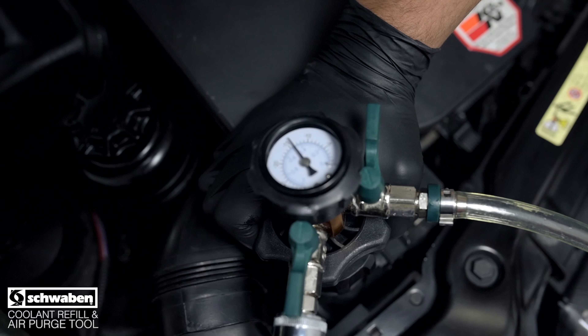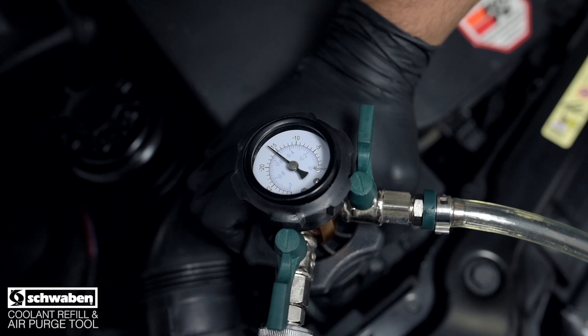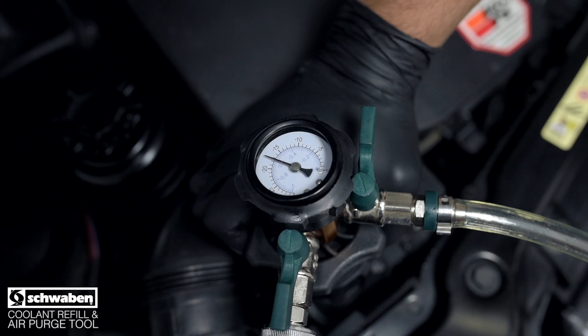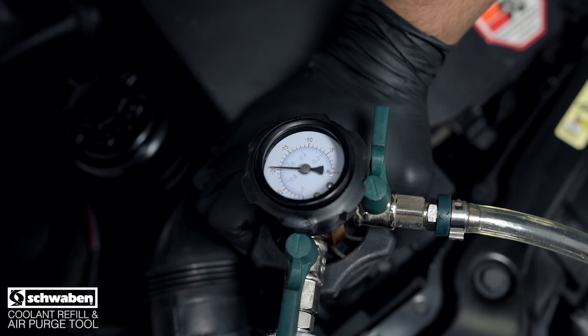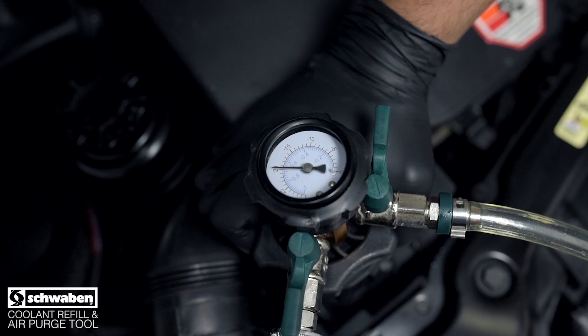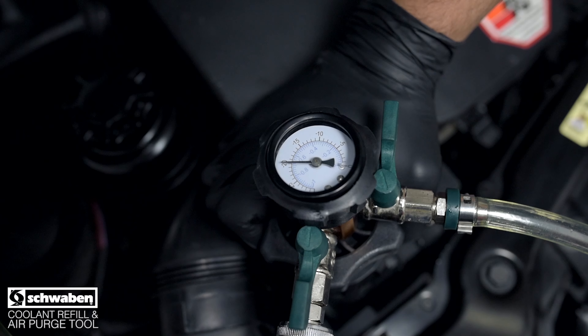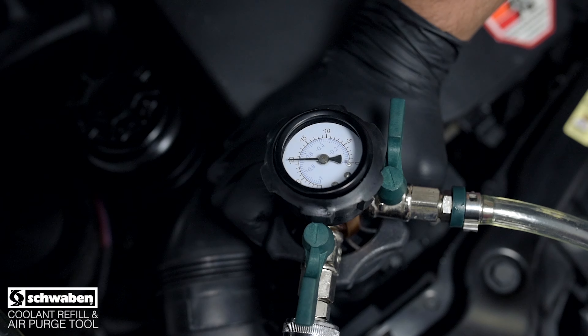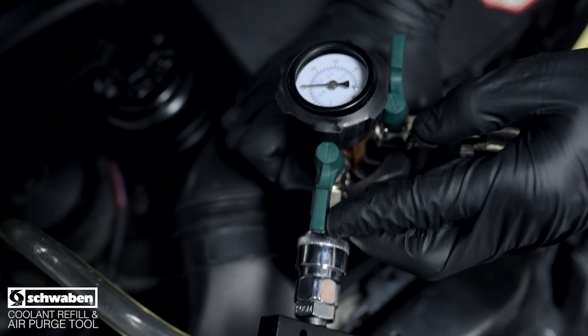When the gauge reading stabilizes, continue to draw vacuum for 20 to 30 seconds to ensure that you have full vacuum. Now that your gauge reading has stabilized for adequate time, close the intermediate valve followed by the venturi valve.